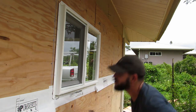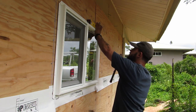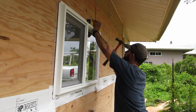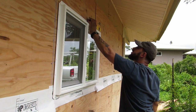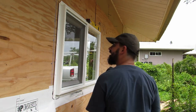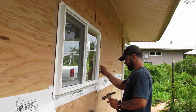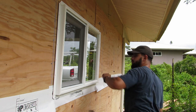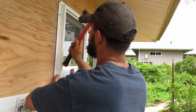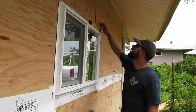I want to really press that in and make sure the silicone is hitting — kind of rub it around a little bit. So now I'm going to throw my level back up there. Make sure that's good — yes, that's level. Now I'm checking this side — and there we go, that's level. Now for the triple check, make sure we're still good. And we are.